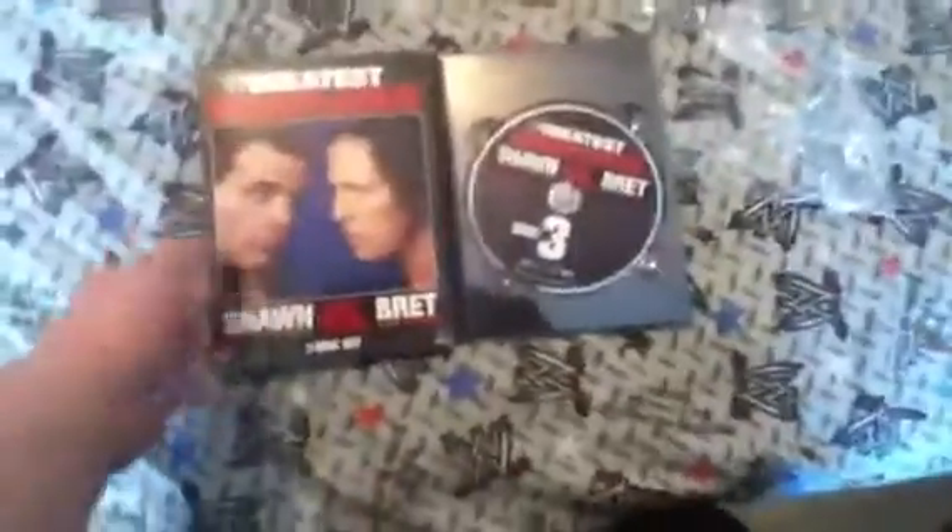Here's the side — it's got Bret and Shawn. It's pretty cool. They only did this one Greatest Rivalries — they released a rivalry set. I guess they felt they had enough content to put out a whole 3-disc set. And they do, and I've heard nothing but good stuff. Here's some pictures. Yeah, that's my unboxing of Greatest Rivalries, Shawn versus Bret.